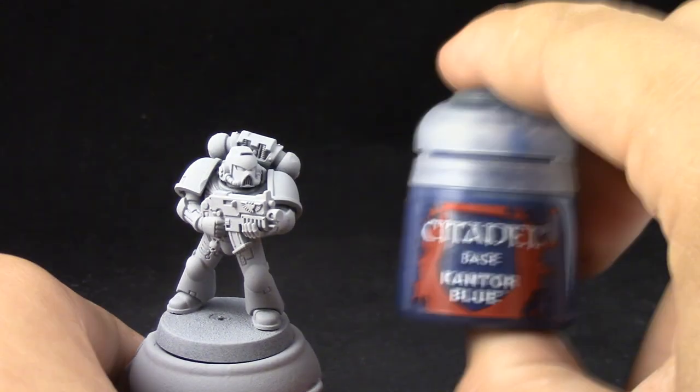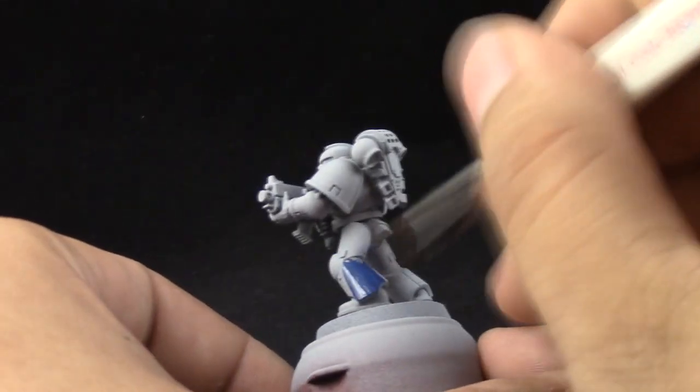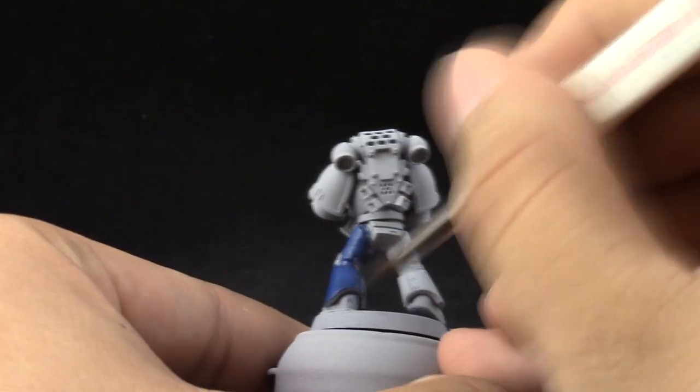I'm going to start by priming the model with grey automotive primer. This primer is a cheap one so don't use a lot of it. Use it very lightly if you're going to use it. You can use any primer that you like.